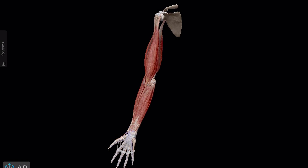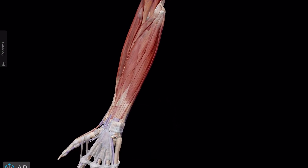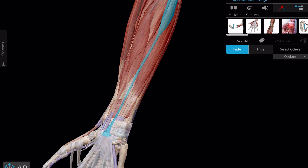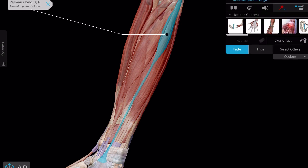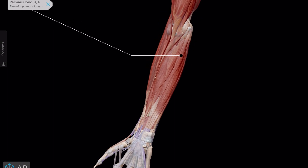The palmaris longus is a long slender muscle in the anterior forearm. This muscle's main function is to serve as an anchor of the fascia or the palmar aponeurosis. It is also a very weak wrist flexor, and since it doesn't do much, it's very common for surgeons to harvest this tendon during surgeries for tendon grafting. This tendon is most frequently used during Tommy John surgery after a torn UCL ligament in the elbow.